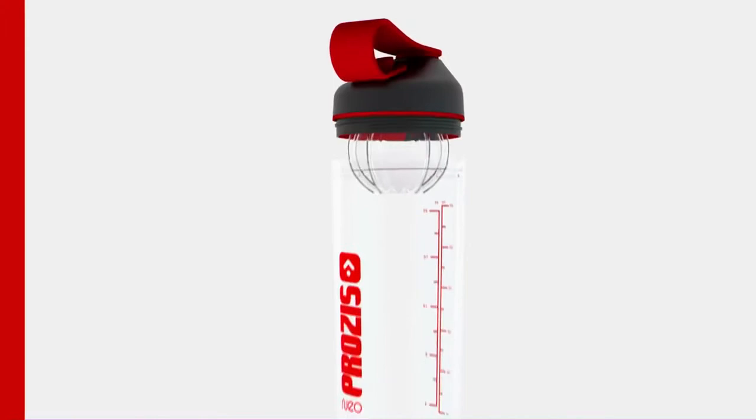The Prozis Neo was built with the most advanced polymers in the industry: BPA-free, food-safe, resistant to odors, and ultra-resistant to shock.